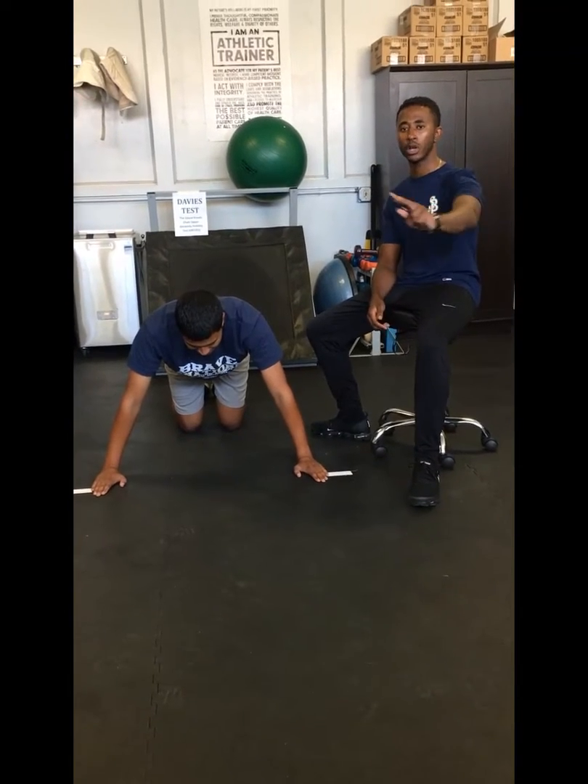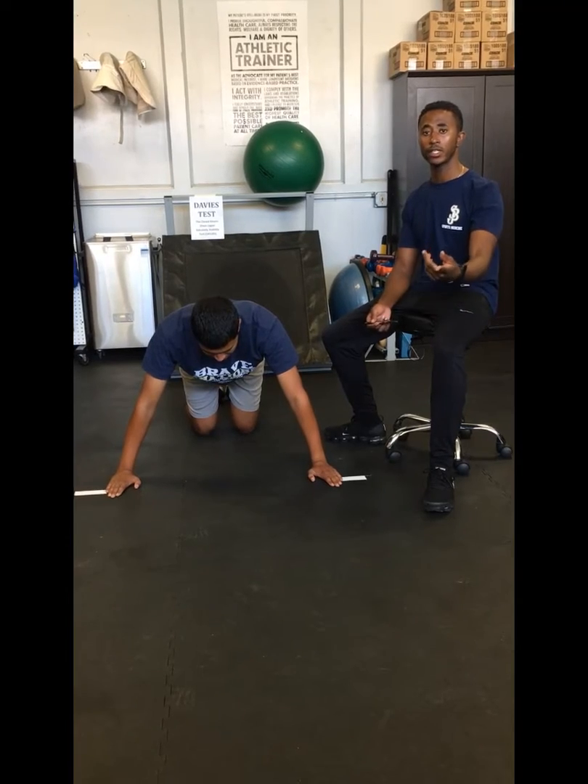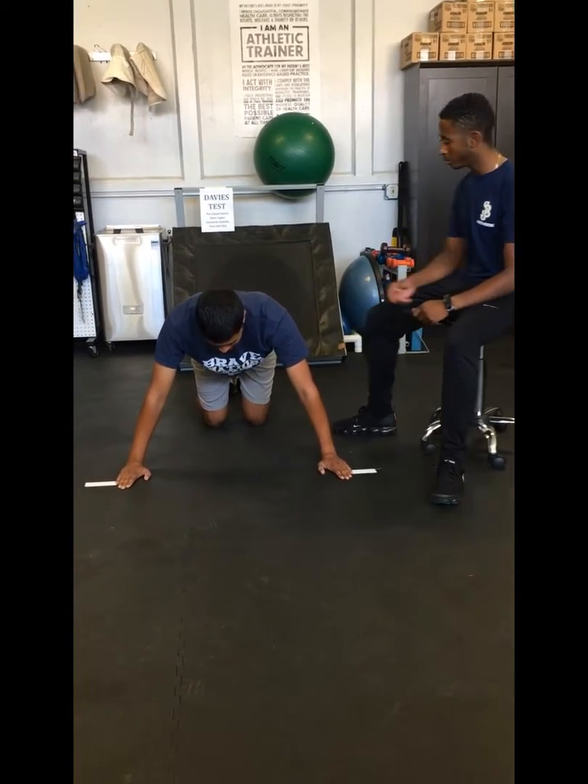All right, this is trial number two. Last trial Raul performed 29 touches. Hopefully this time he can beat that score. Raul, whenever you're ready.